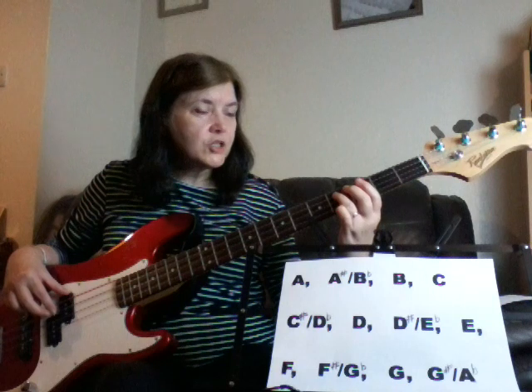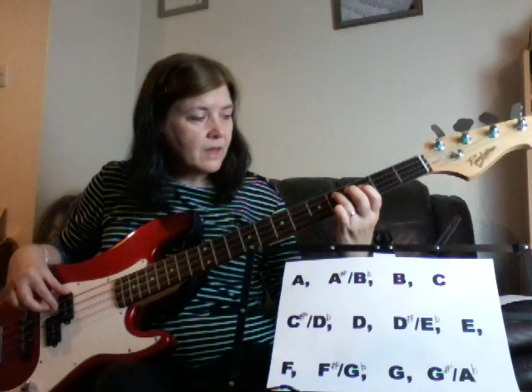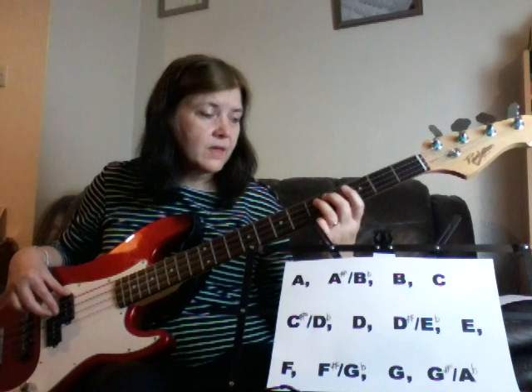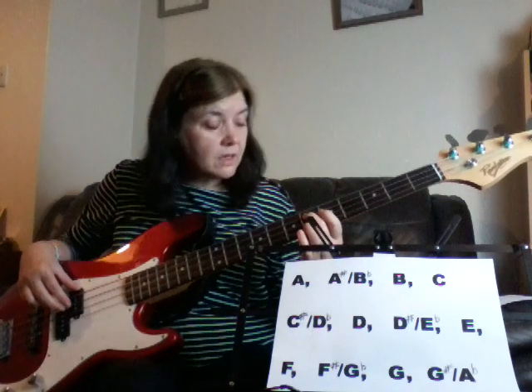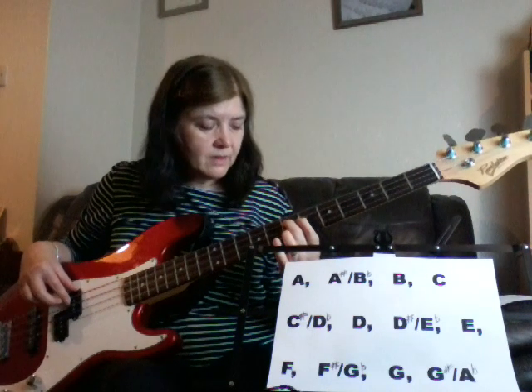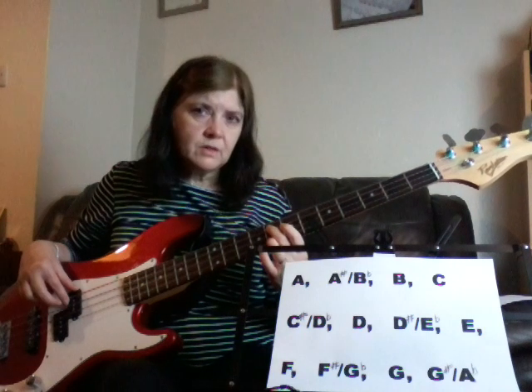Then C sharp, then D — that could also be a D flat. So there's D, then D sharp, which could also be an E flat, then E, followed by an F. Like B and C, there's no sharp or flat between an E and an F either.